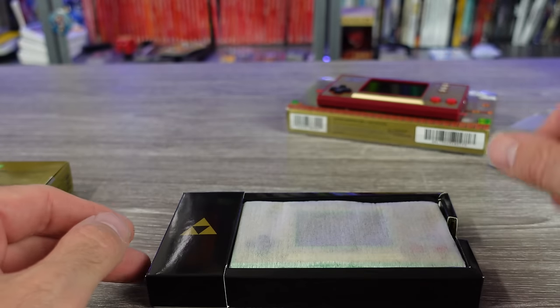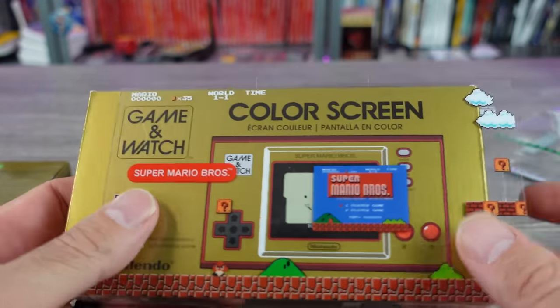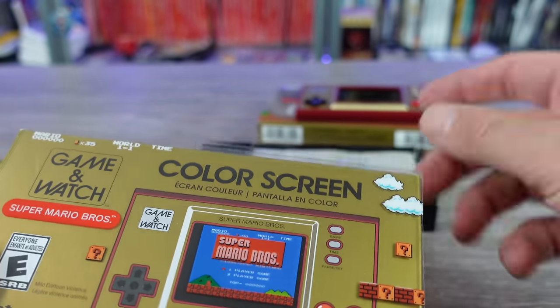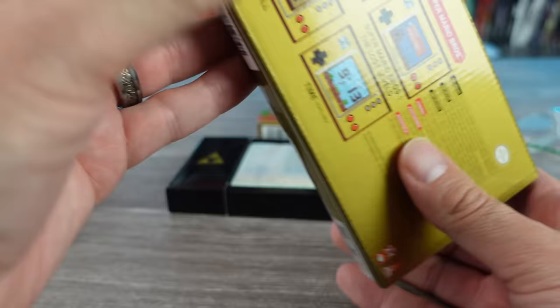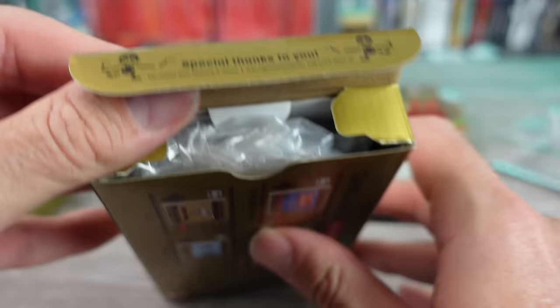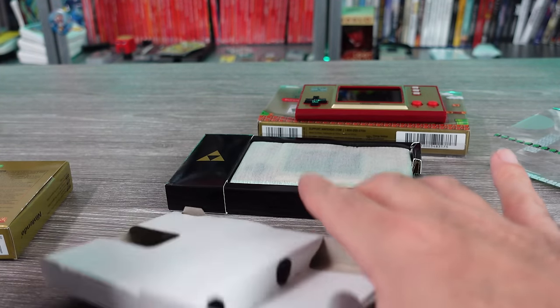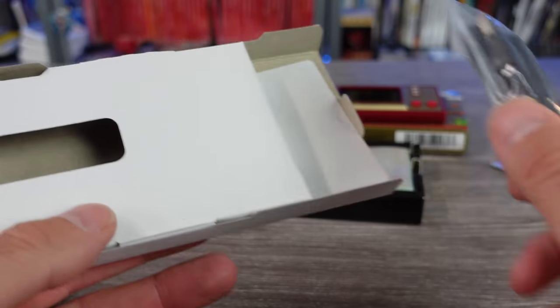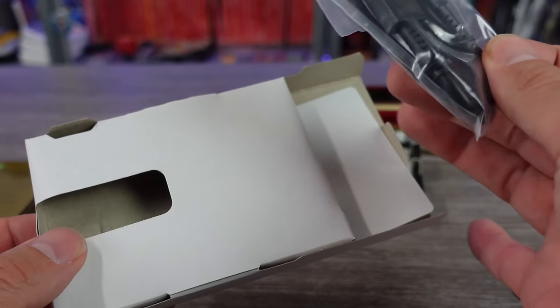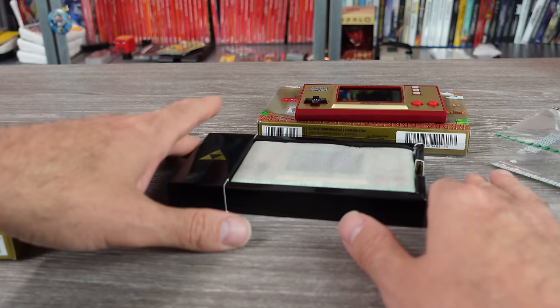Here is the packaging — nice little Zelda styling there. I have one Mario one that I opened and one that I kept sealed, and I'm going to do the same thing with the Zelda one. I have another one I ordered just to keep. Comparing the inner packaging — the Mario one wasn't as nice. It was just like the same shape but a little crappy cardboard insert with the little USB-C cable, which is fine. The inside doesn't really matter that much, but it was a little different.